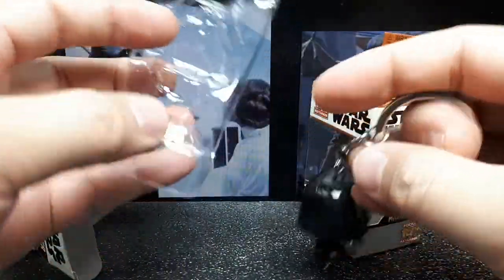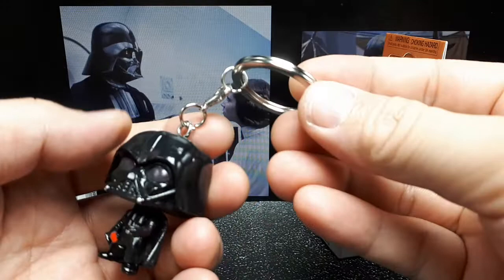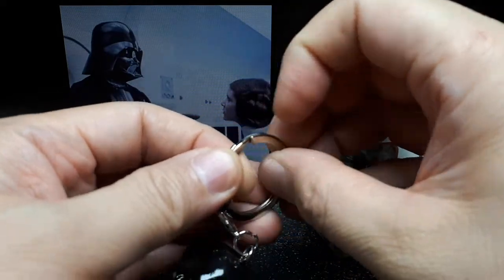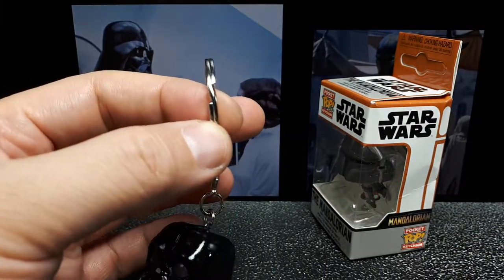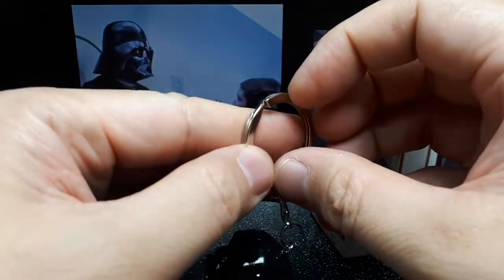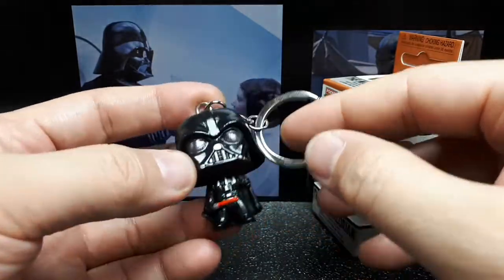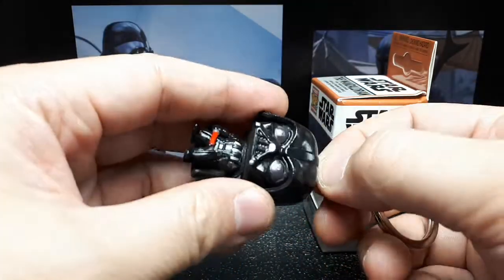It actually has quite a bit of protection for a keychain, and it seems quite functional. This is a seriously heavy-duty ring — this is a really thick and strong steel. If you just want a really strong ring you might want to buy this thing. I don't think I've ever seen one this thick before. Naturally that's quite strong.